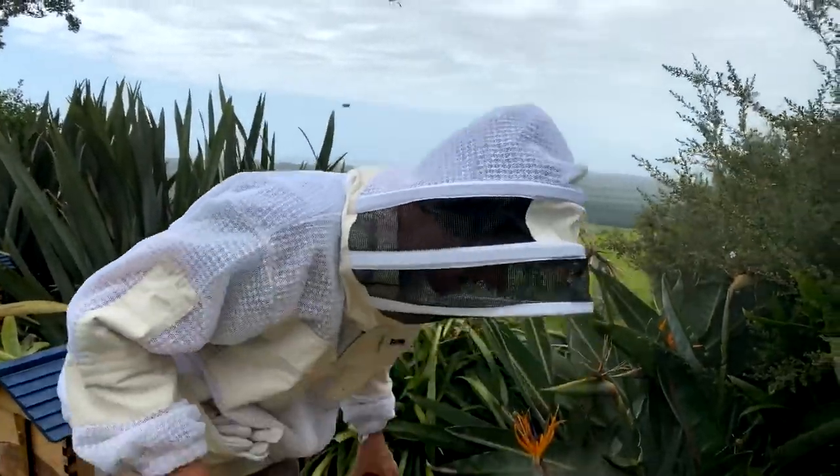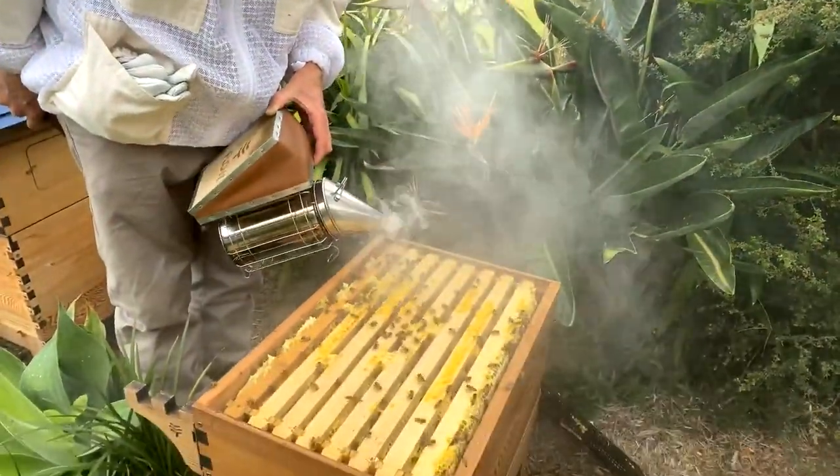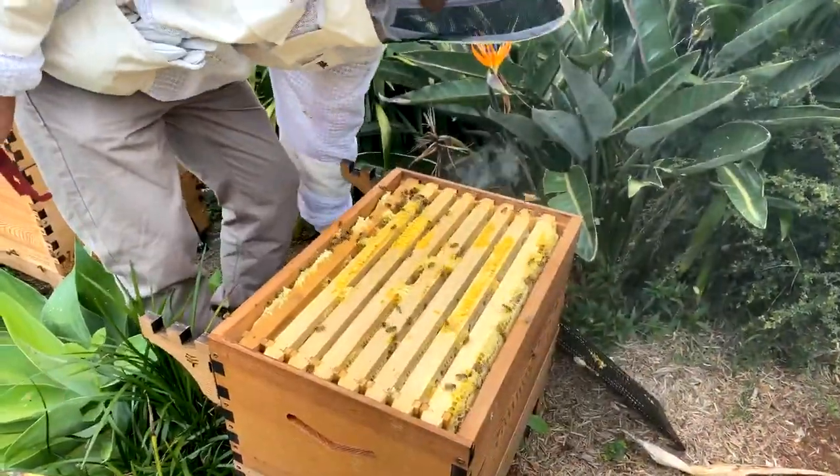I might just add a little bit of smoke because the bees are getting a little bit grumpy about being open this long on such a grey old day.